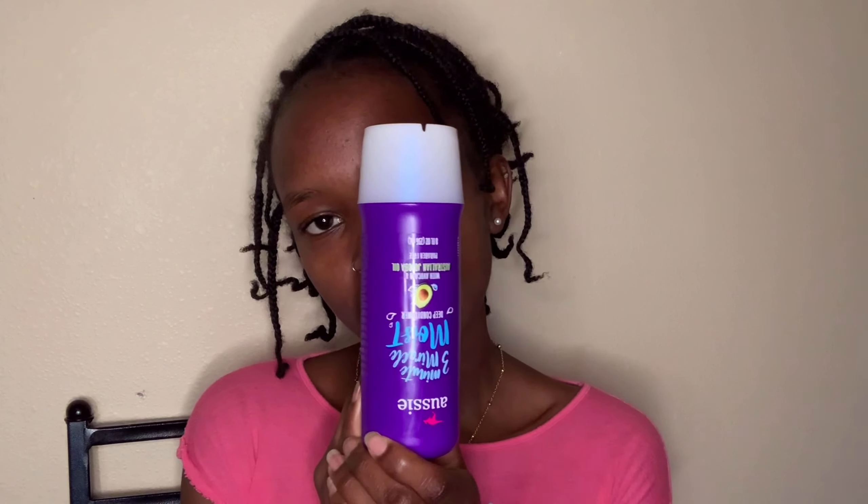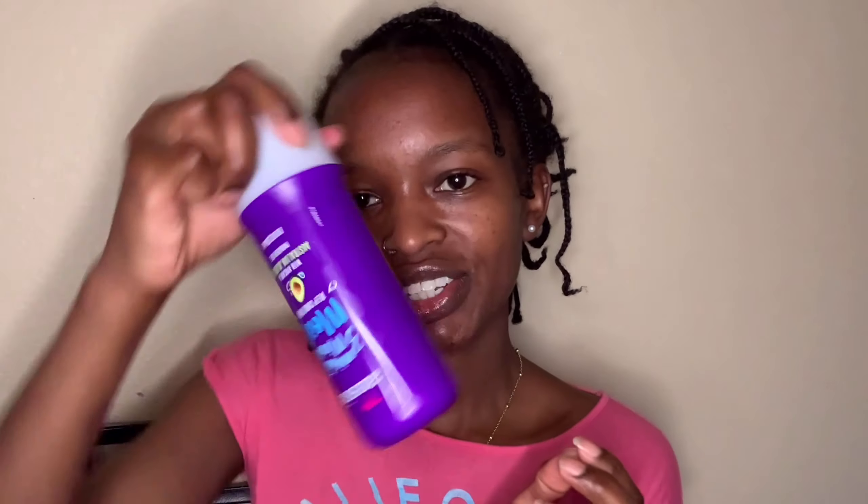I'm gonna be using two products today: Aussie Miracle Moist shampoo, and I love to deep condition my hair every time I wash it, so I'm also going to be using the Aussie Miracle Moist deep conditioner.